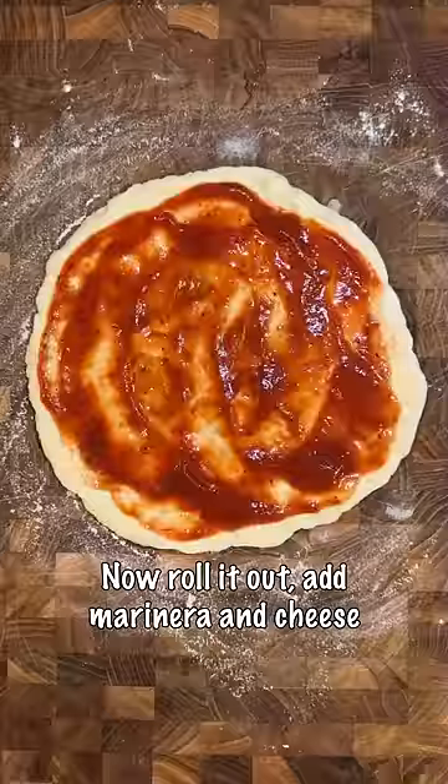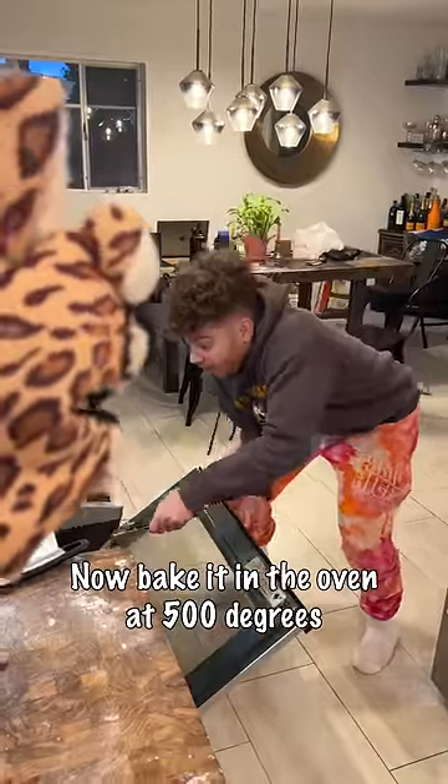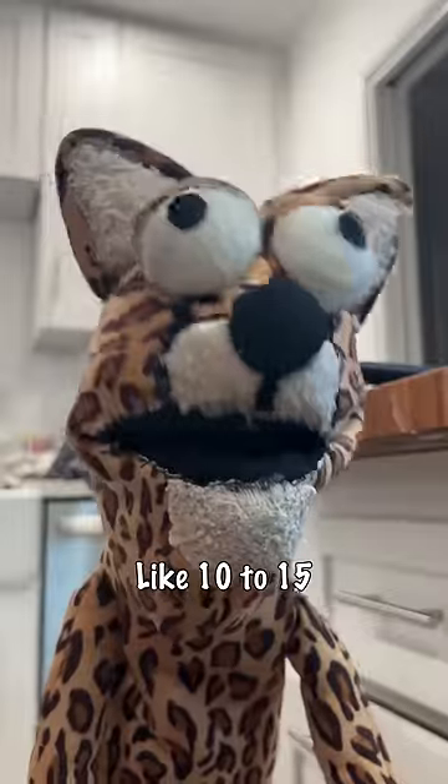Yeah, now roll it out, add marinara and cheese with whatever toppings you like — I like pepperoni. Now bake it in the oven at 500 degrees. For how many minutes? Like 10 to 15.